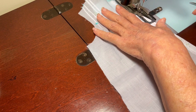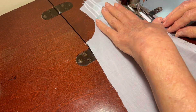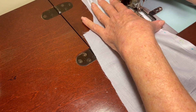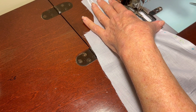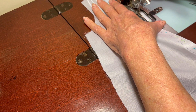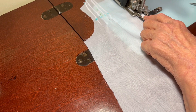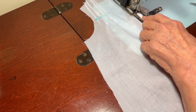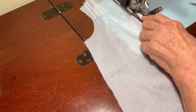I've got seven buttonholes to create. I'll drop my presser foot and then go slowly and carefully, because if I go too fast I think that's when it attempts to pucker. Let's go.